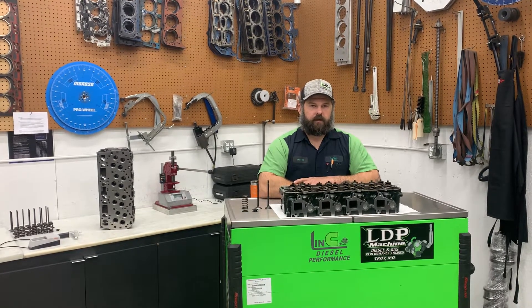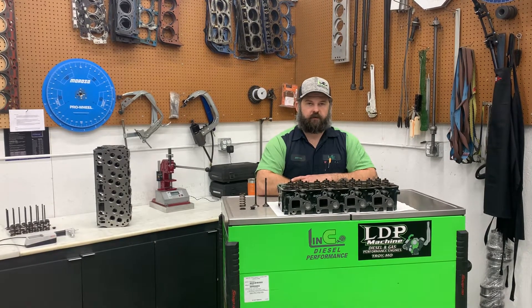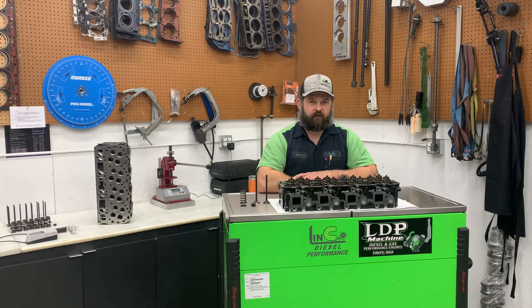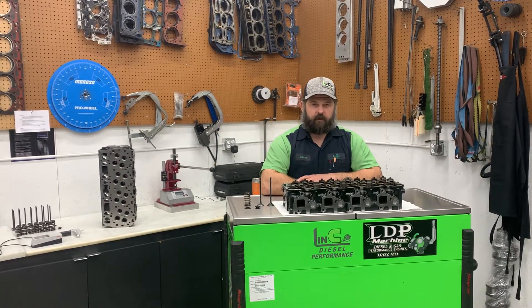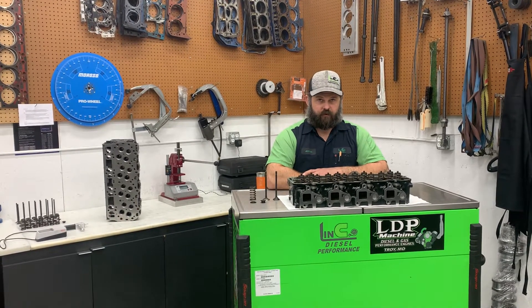Jeff Lincody's Performance. Today we are unboxing a set of PPE's new cast iron cylinder heads for the 4.5 to 10 Duramax. PPE designed these heads for both durability as well as performance in mind, and they can be bolted directly on a stock engine with no additional machine work or modification required.